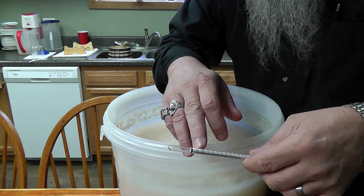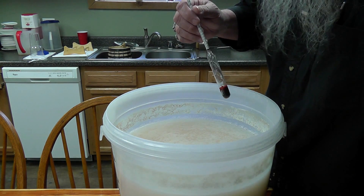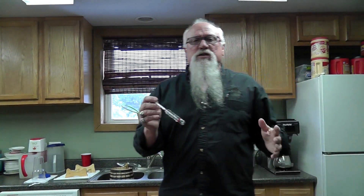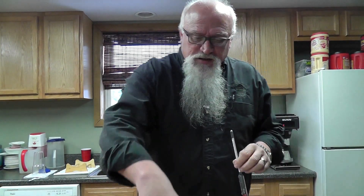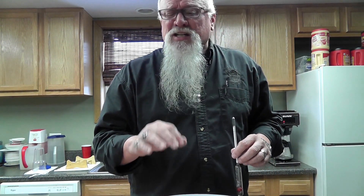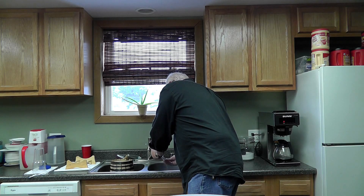Now the closer you get to .990, that's what they call finished and dry. That means there's no sugar left in it and your wash is ready to run — you've made all the alcohol out of it that you can. Don't ever hesitate to taste it. It's not sweet at all; it's very, very bitter, alcohol-tasted.